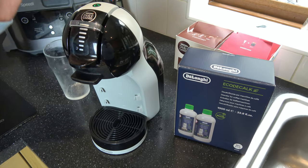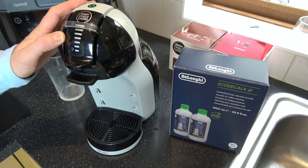Hi, in this video today I'm going to show you how to descale a Nescafe Dolce Gusto Mini Me.